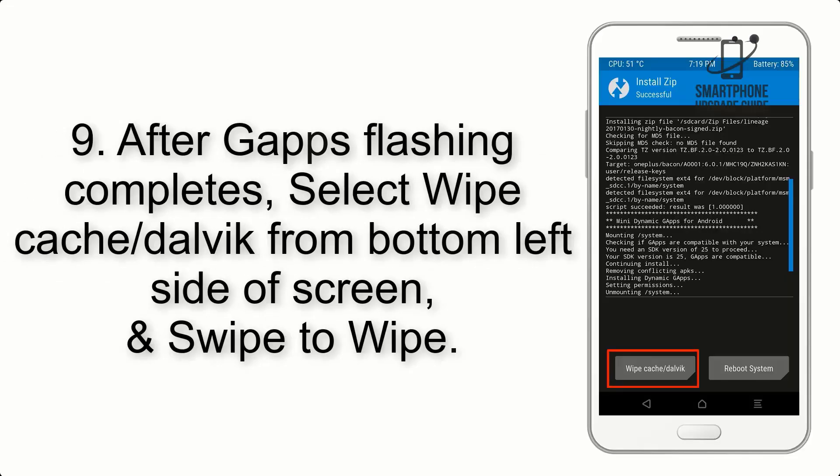Step 9. After GApps flashing completes, select Wipe Cache and Dalvik from the bottom left side of the screen, and swipe to wipe.